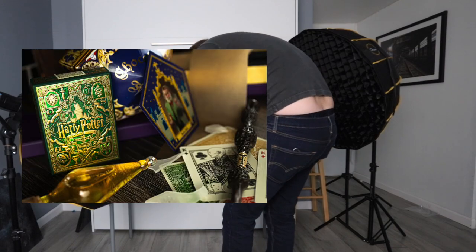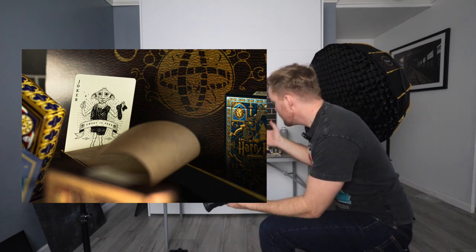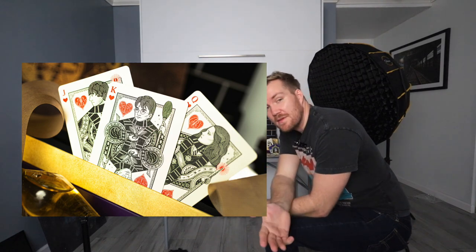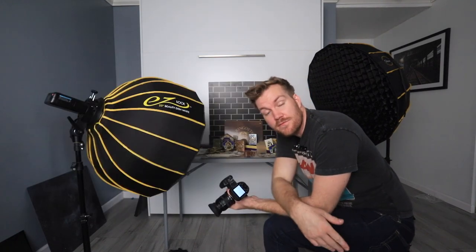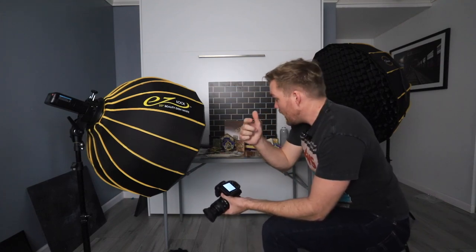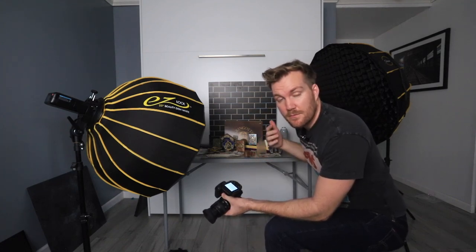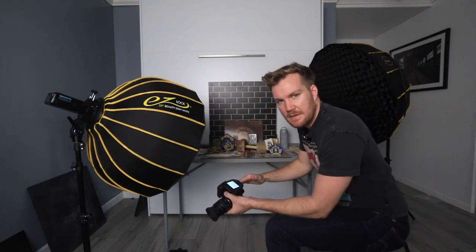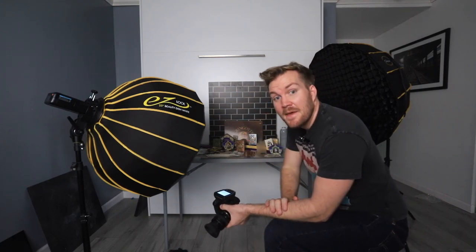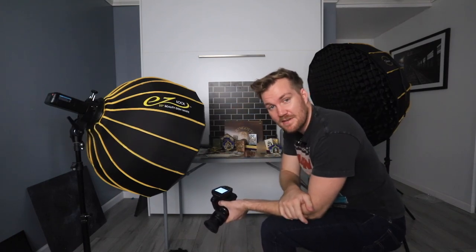I took a bunch of shots of the Harry Potter set and I think it came out really cool. I hope you like these photos and the photos of the baked goods — that red velvet cake from earlier. If you liked this video, give it a thumbs up. I'll leave links to everything in the description, including the cards from Theory 11 — they have amazing cards and textures. Hit subscribe, leave a comment below, and I'll see you in the next video.